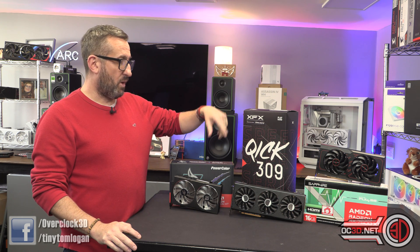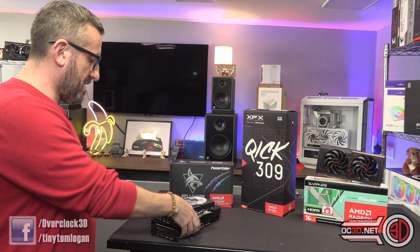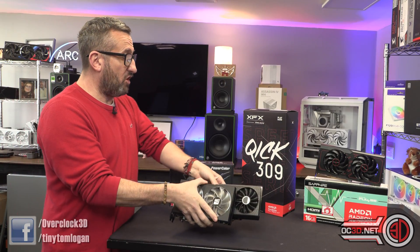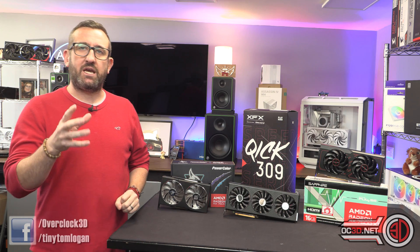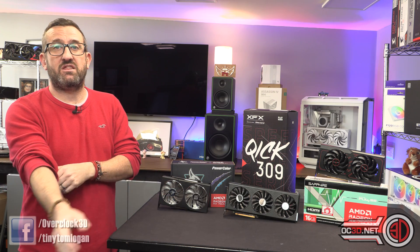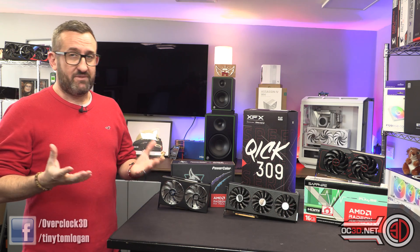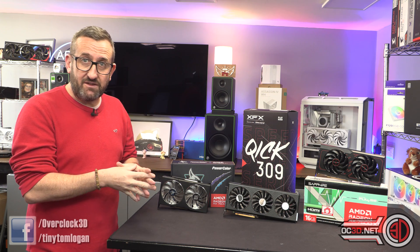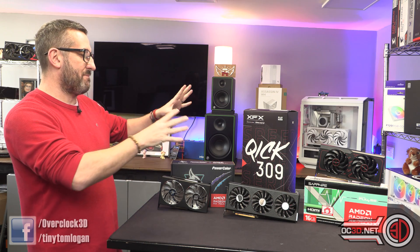XFX — because it's the Quick 309 and it's massive, genuinely so much bigger than the others — I just hope it's not too much more expensive. If it was £399 I think it would be okay, but if it goes above that £400 mark then things are going to start to sting because we are down at a very competitive end of the market where every pound counts.